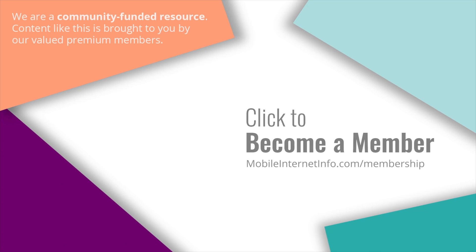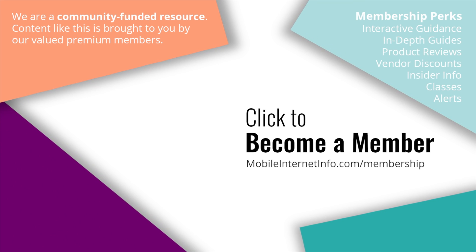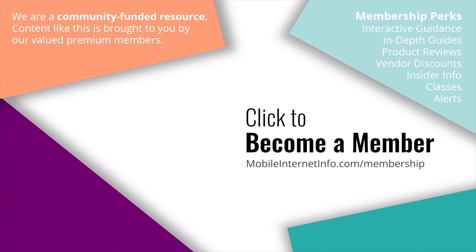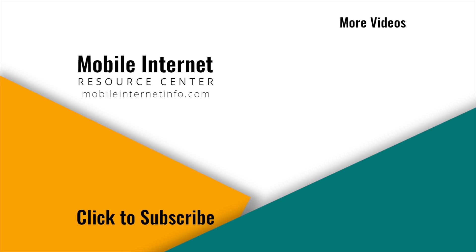Thanks. These videos are brought to you by our premium members, our mobile internet aficionados. They make it possible for us to track this news and create these videos. If you like this video, please give it a thumbs up, leave a comment, subscribe to our channel, or better yet, consider becoming a member yourself.